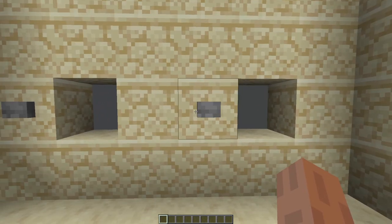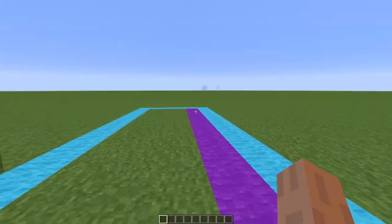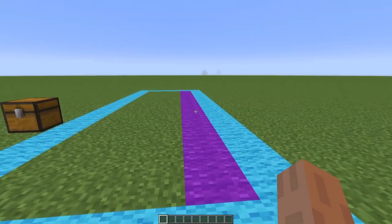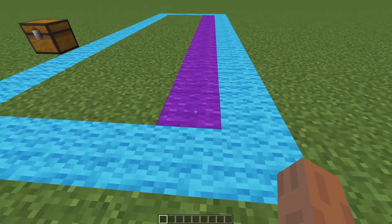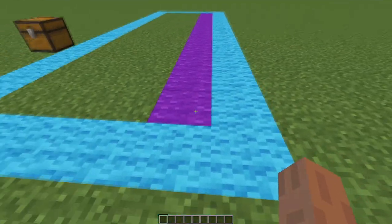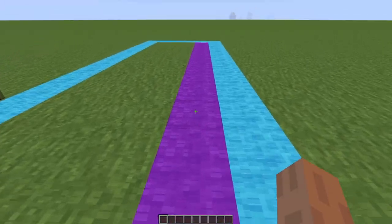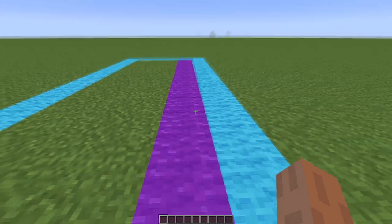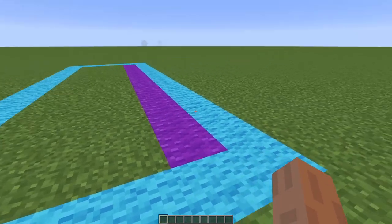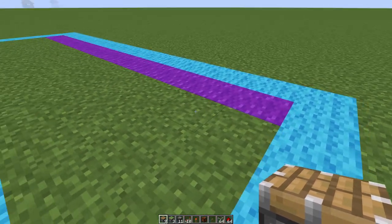Before we start, this build is for Java Edition only — this will not work in Bedrock Edition. To start out we will need a 4 by 14 area as I have laid out right here. This purple strip is actually an overlap between two of the layers. If you're making two color combination locks like I had, it'll only be seven blocks not eight.